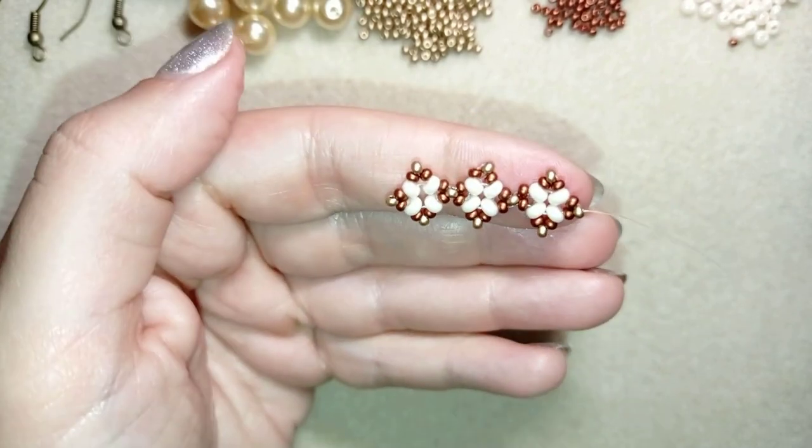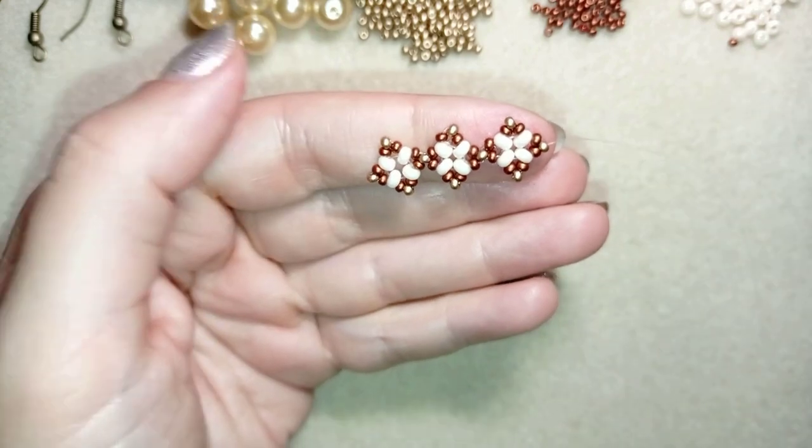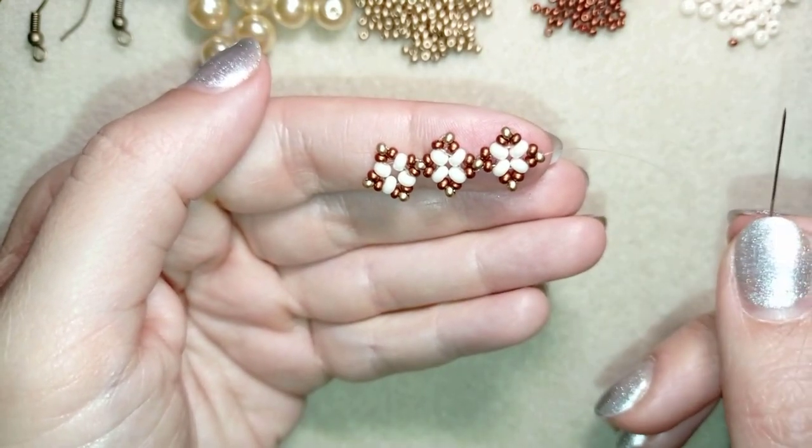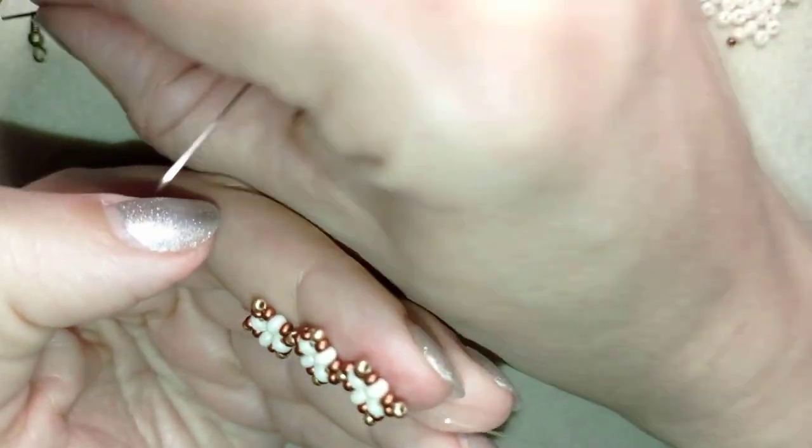I'm exiting here at the edge. If you feel like reinforcing this part, go ahead and do that. And if you want to make longer earrings, you could make more elements, but now I'm going to show you with this size.